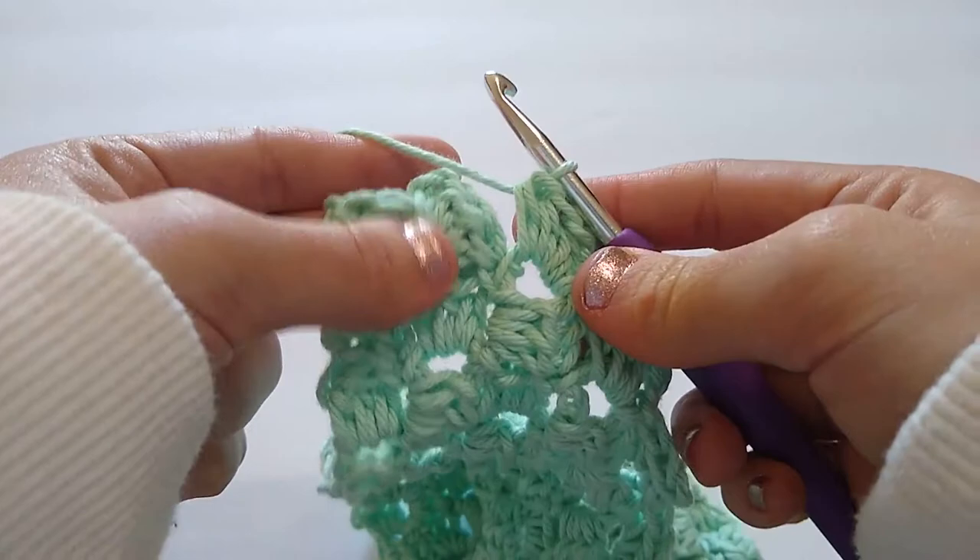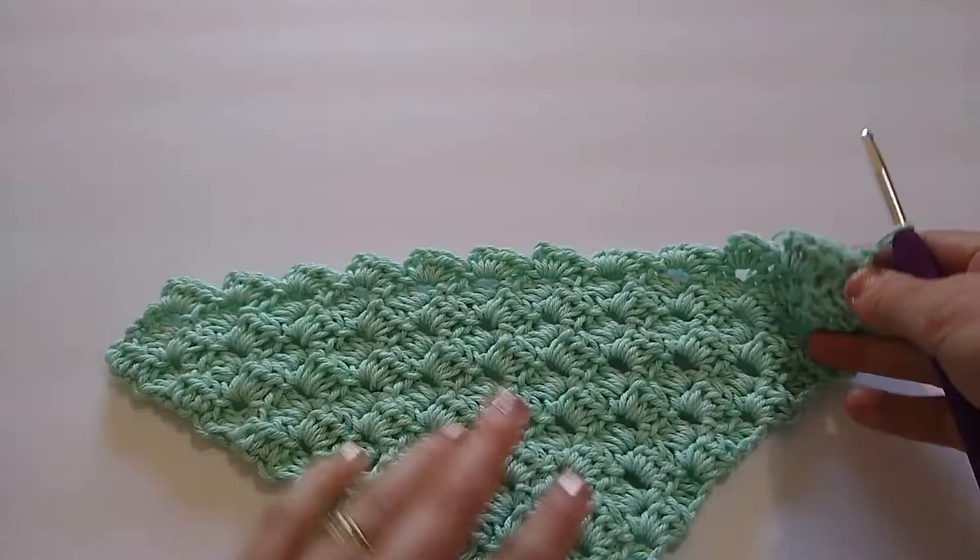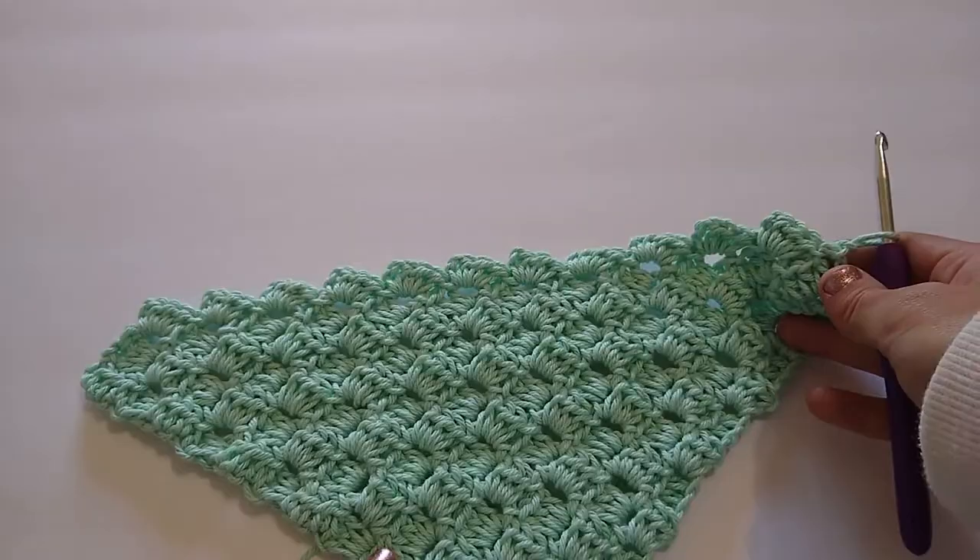I just have one block remaining, so I'm going to slip stitch into that chain two space, chain one and turn, and now I am just ready to work my next row. You're going to repeat that decrease row all the way until you have one block remaining, and then I will meet you back here and show you how to finish off your dishcloth and add a single crochet border.